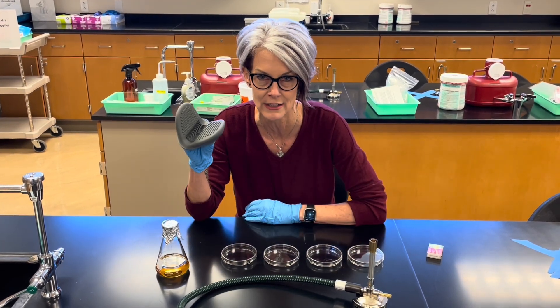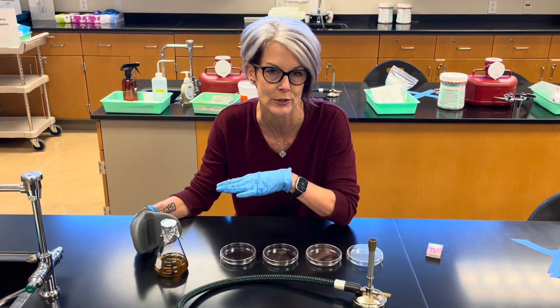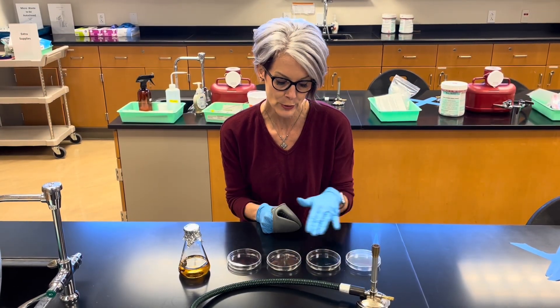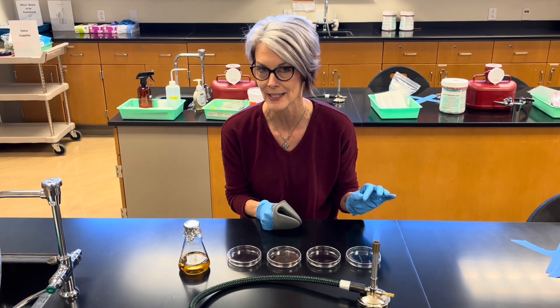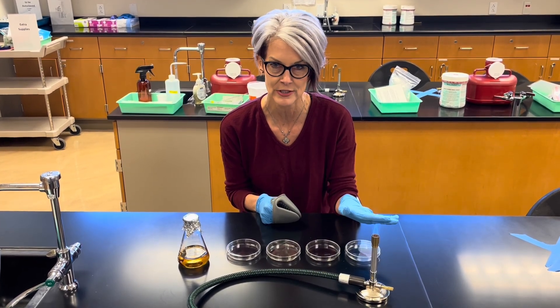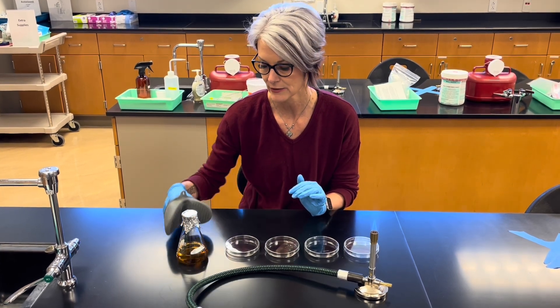You will need a set of hot hands to handle your flask. Your goal is to pour the four nutrient agar plates aseptically — meaning without contamination. So make sure that your Bunsen burner is lit and that you have your hot hands.